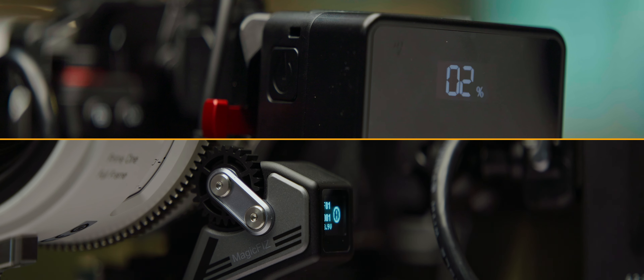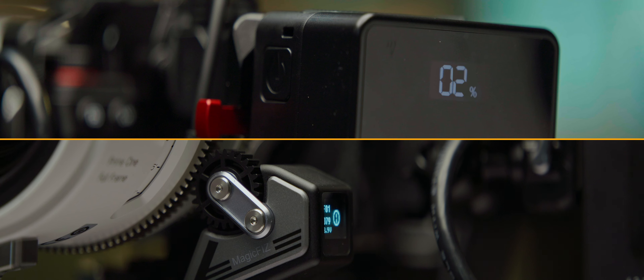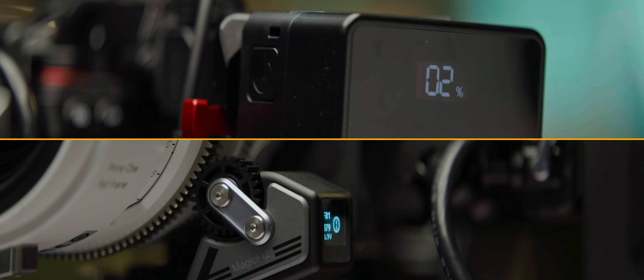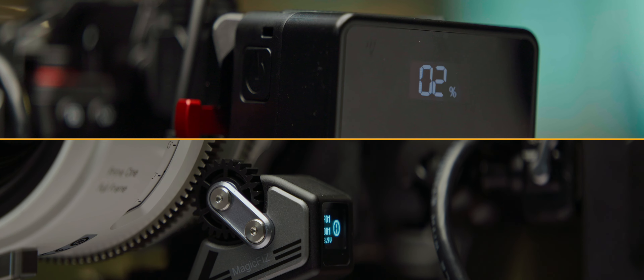My last note on power before we move on to matte boxes: the biggest telltale that your batteries are running low is the follow focus motor will start to struggle — being slow, or weak, or not moving at all even though the lights are on. Don't get spooked, nothing is broken, you just need more juice.